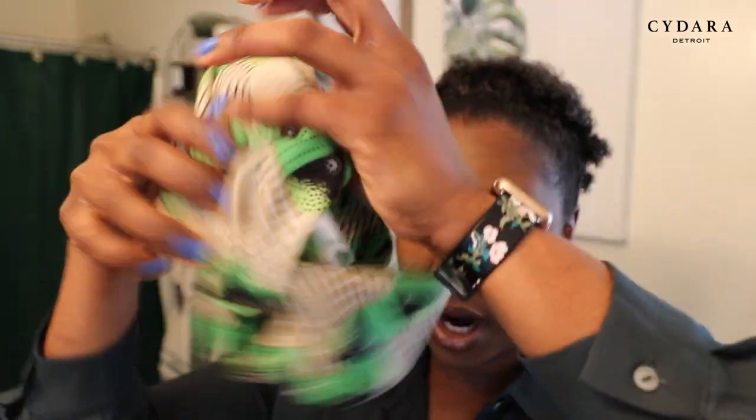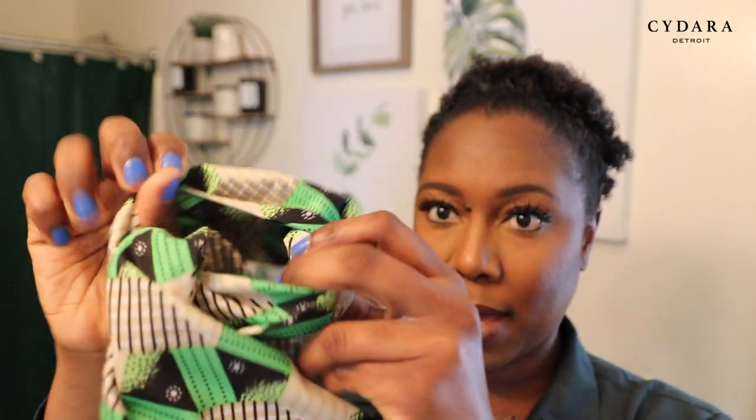Now my hair is up and ready to put the scarf on. I made this scarf out of authentic African fabric. This is a turban scarf that I made — it has different pieces to it. I love this gel because I really want my hair to be sleek when I put my wrap on. So I am going to put my scarf on.